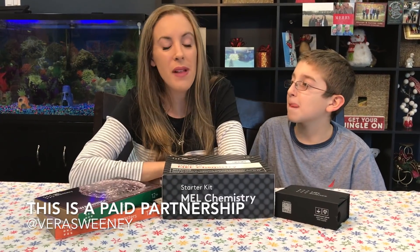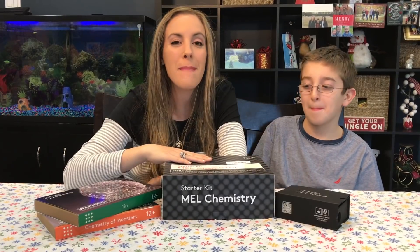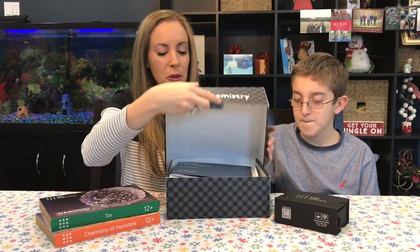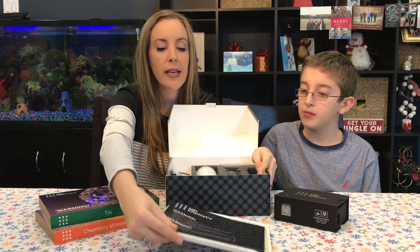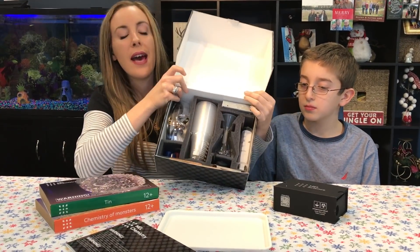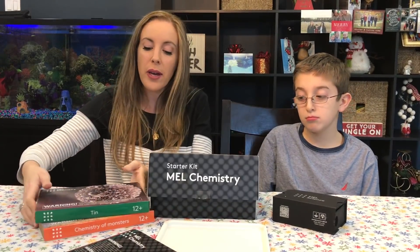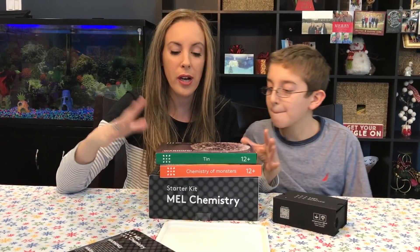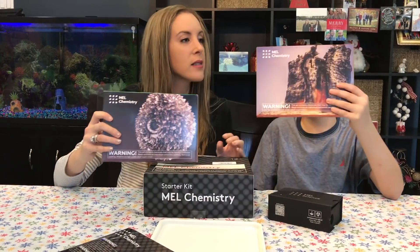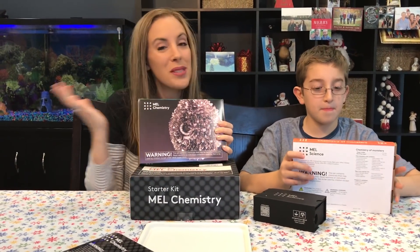Hey guys, it's Vera Sweeney from Lady on the Block, and I'm here with my son Liam. We are about to check out the Mel Chemistry Box. It is a subscription service — you place your order, you get a starter kit, and inside the starter kit is everything you need for all future experiments. So you get a tray and a bunch of other things, including safety goggles, and then every month you get two different kits that your child and you can work on. This month we have Tin and Chemistry of Monsters.